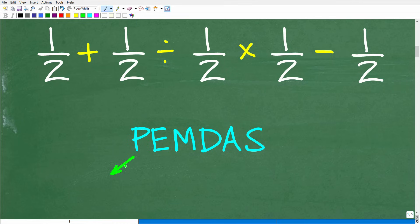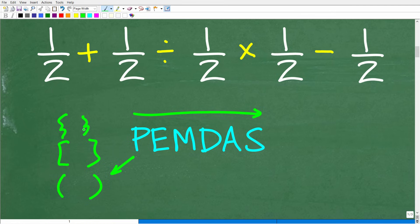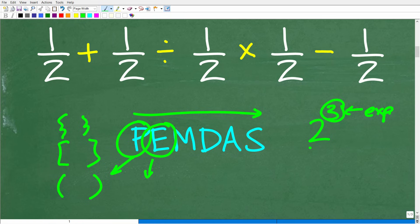This is a checklist that goes from left to right. P stands for parentheses — if you see parentheses or brackets, basically grouping symbols, this is where you start. In our problem we have no parentheses. E stands for exponents, or powers. So if you have 2 to the 3rd power, the little number on the top right is the exponent, the bottom is the base, and the entire thing is a power. In our problem, we have no powers, so we continue moving left to right.